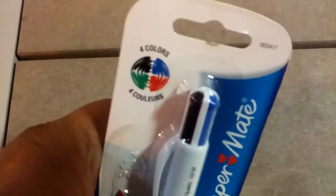This is a four-colored pen, like the Bic ones. Except this one, instead of being made in France, it's made in China, with a bunch of French and English words around it.